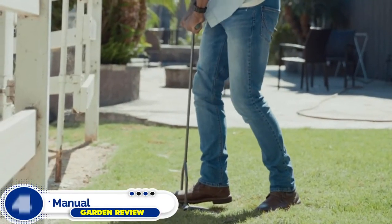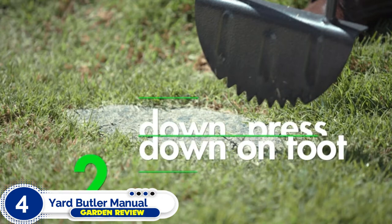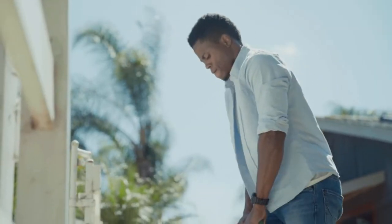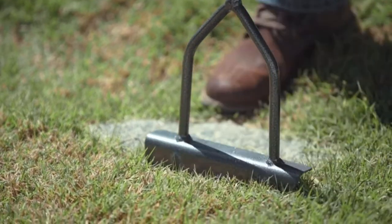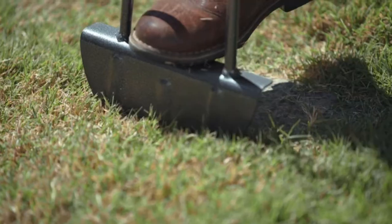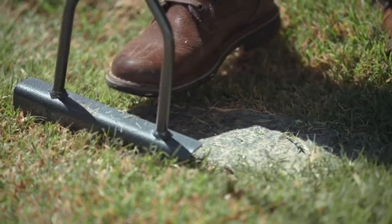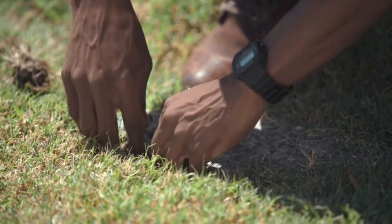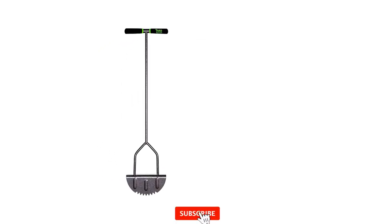Number four: Yard Butler Manual Steel Edger Lawn. The Yard Butler step edger manual steel is yet another traditional landscaping tool with a few modern improvements. This edger has a super wide 180-degree rounded blade, offering a whopping 9 inches of ground coverage. It has a steel shaft that measures around 35 inches from the ground, with extremely durable steel-welded joints. Its hip-level height is ideal for most adults.